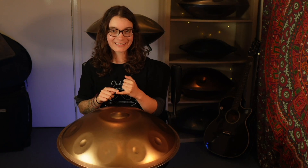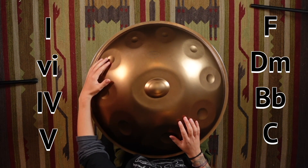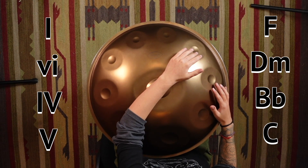The third one of this major section is one, six, four, five. There's a pattern here — we're about to break it in a moment. On a D chord, we have F, D minor, B flat, and C.